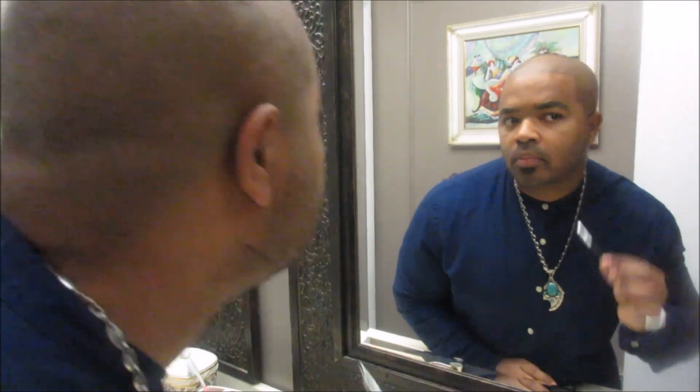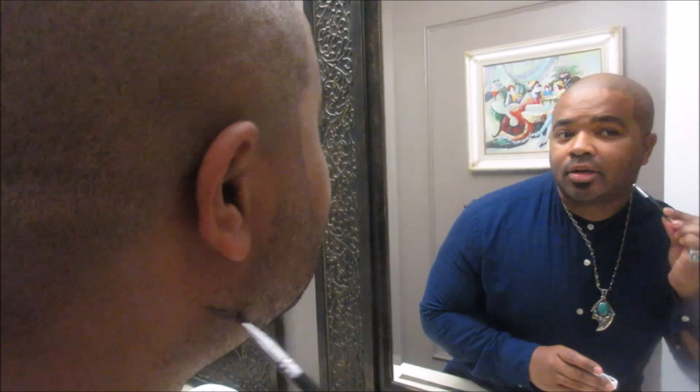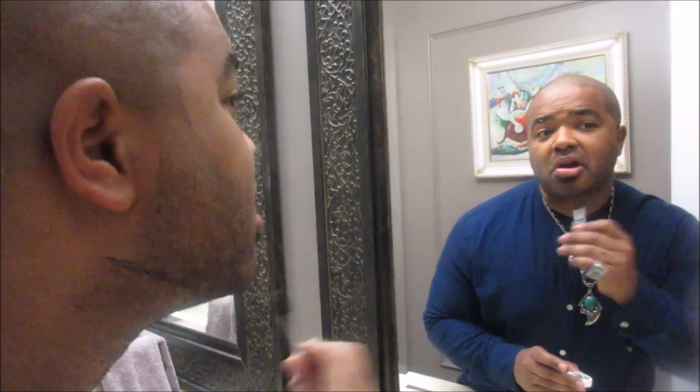I'm dipping my brush in and finding out where I want my jawline to be — probably right here — and I'm just going in real light, starting to carve it out. Once you create your line you have nothing to worry about. It's impossible to mess up your haircut or the look of your beard. This stuff is super light — you can put it on as dark or as light as you want.